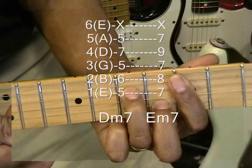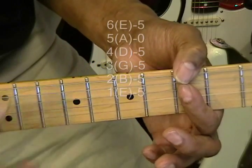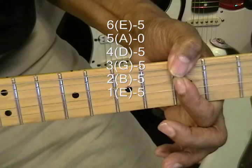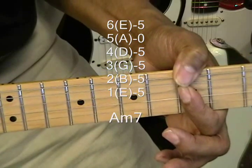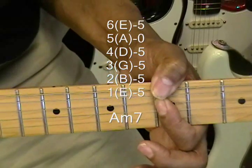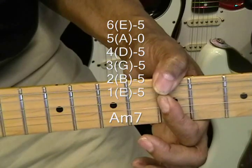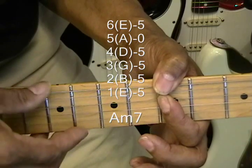Now we're also going to be using a minor seven form for the A minor seven — that's at the fifth fret. You don't have to worry about the A string because it's an A; A minor seven takes care of everything.